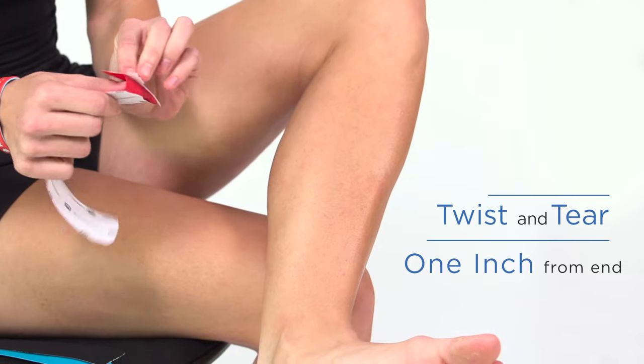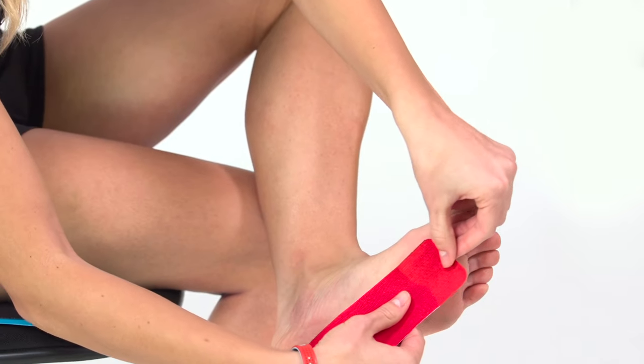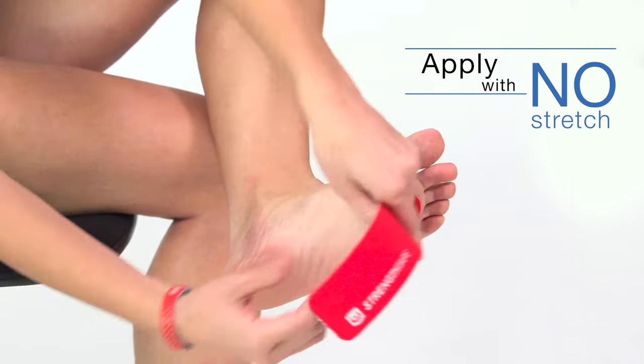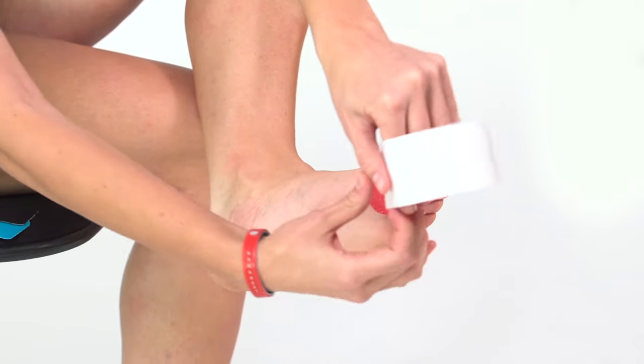Twist and tear the backing paper about an inch from the end to create a base. Remove the paper at the base. Apply the base with no stretch, just beneath the first and second toes. Remove the remaining backing paper until you have only an inch or so left to hold.